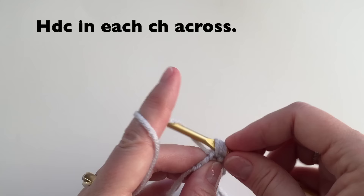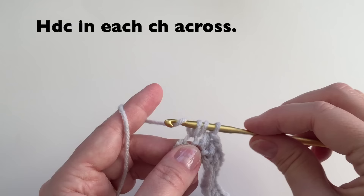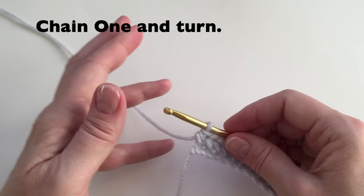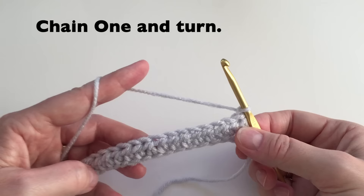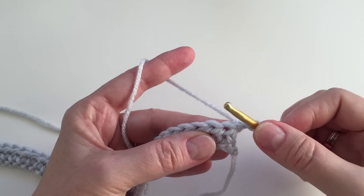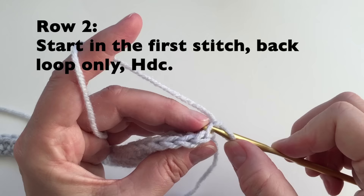Here we have our last stitch and we will put a half double crochet. We will then chain one and turn. We will start our stitches in the first half double crochet from the round below. If you look at the stitch from the side, you will see it's the first hole. And if you look at the stitch from the top, you can see the Vs. So that very first stitch, we're going to go into the back of the stitch and do a half double crochet.